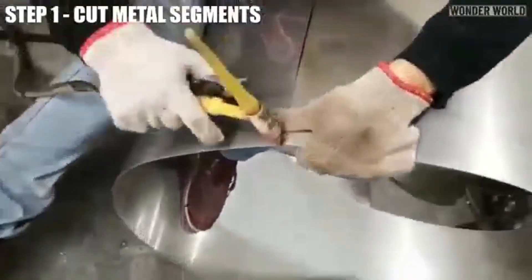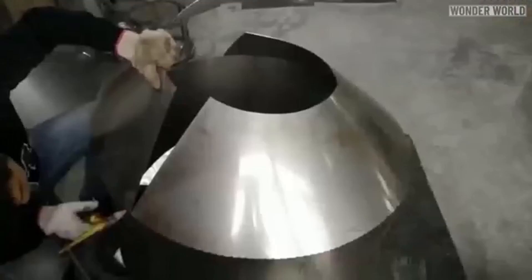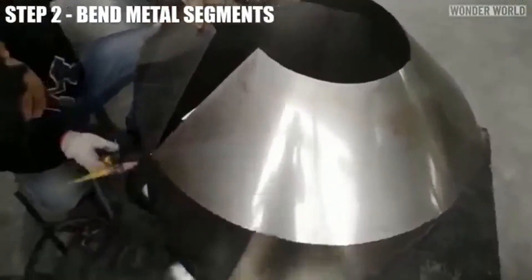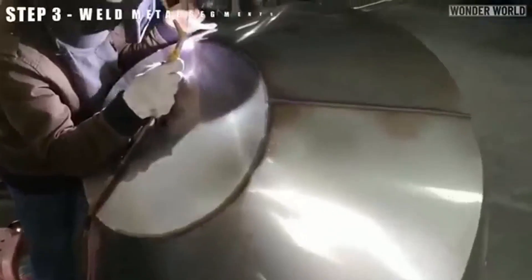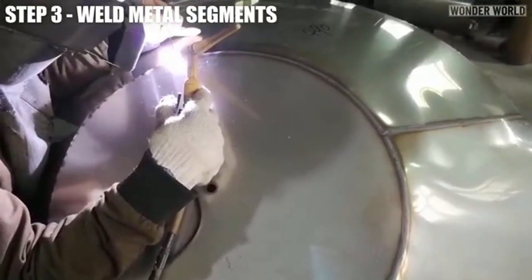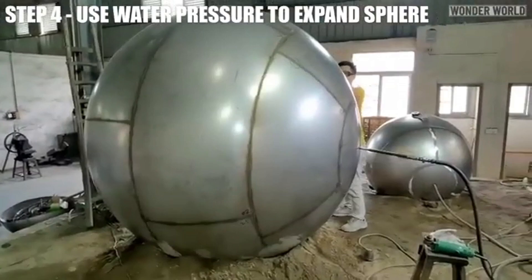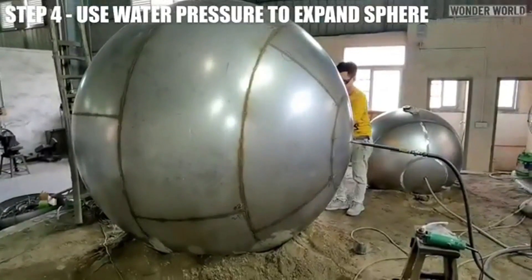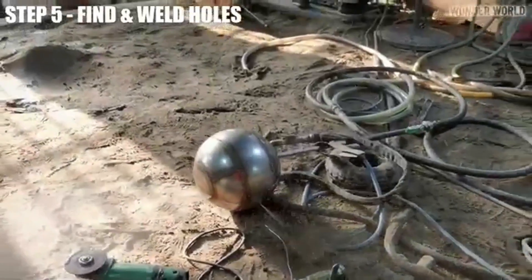Metal sheets are cut into specific shapes for sphere assembly. Flat metal segments are bent into curved shapes, then welded together to form a polygonal sphere. High-pressure water is pumped into the polygonal sphere, expanding it to a smooth, round shape and revealing any weld flaws.